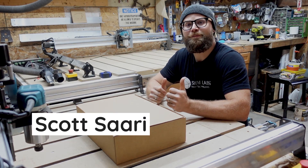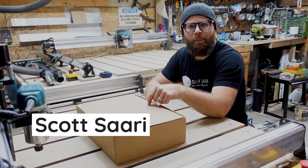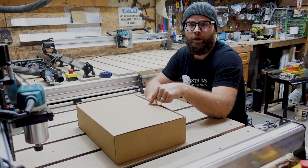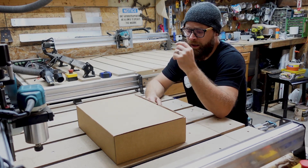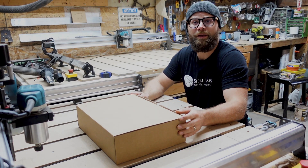Hey there CNC-ers! Scott here from CNC Labs. We're doing something a little different today — we're going to do an unboxing for Laserbeam, which people have been waiting patiently for. It's the first time I've done an unboxing, so forgive me if I mumble and stumble my way through this.